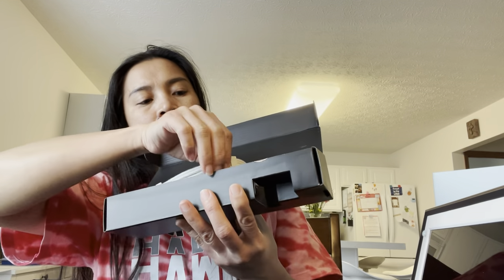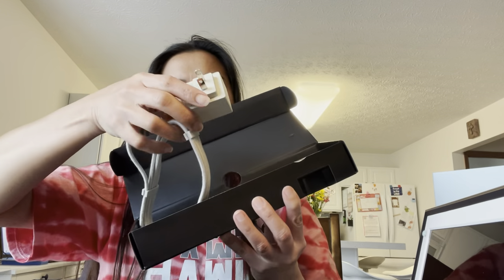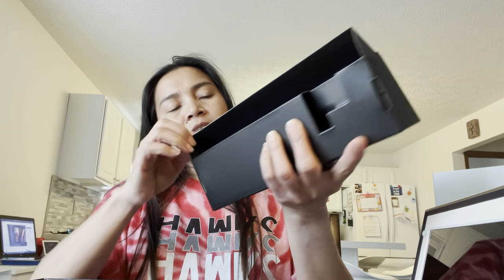Yes, it has the cord. I think that's all for this item. Now we're gonna start and set this up.